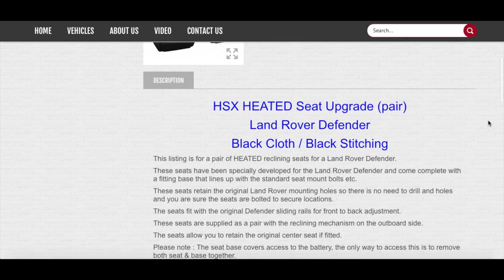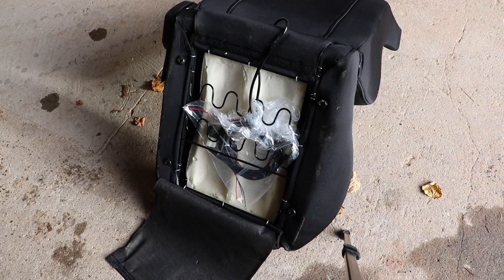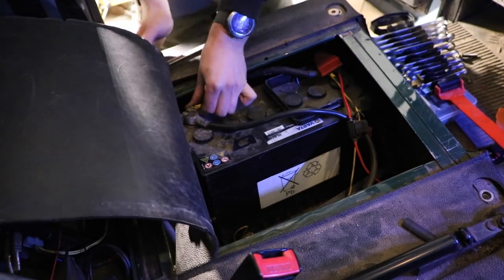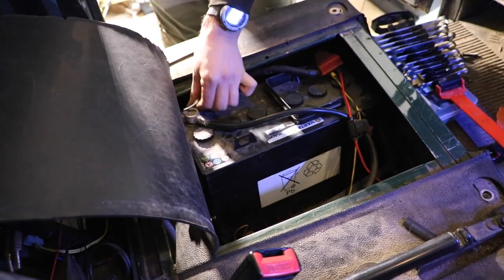The one downside being that, unlike the standard seats, you'll need to remove the whole seat to access the battery, so it's a good idea to make sure you're carrying around the right tools.